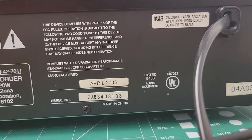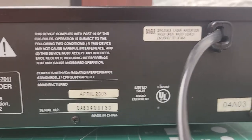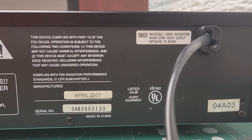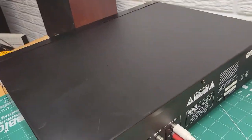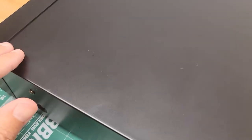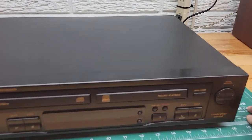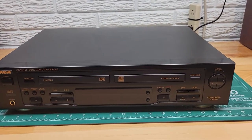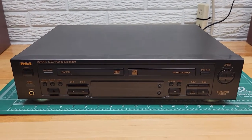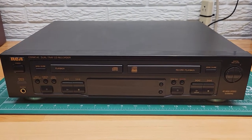Here is the serial number and manufacturing date for reference. There are some scuffs on the top but it's really in good shape. I do not have the remote control for this either, so there could be some functions that only work with the remote. I'm only going to speak to the front panel controls.